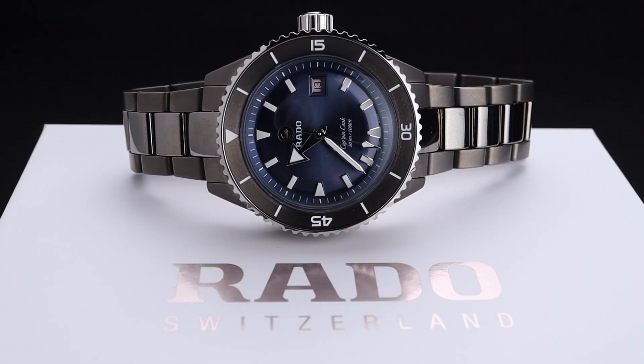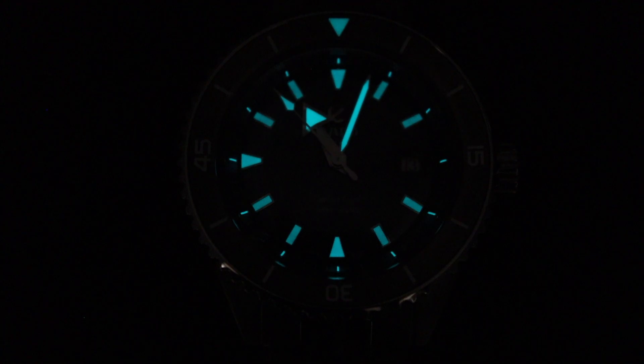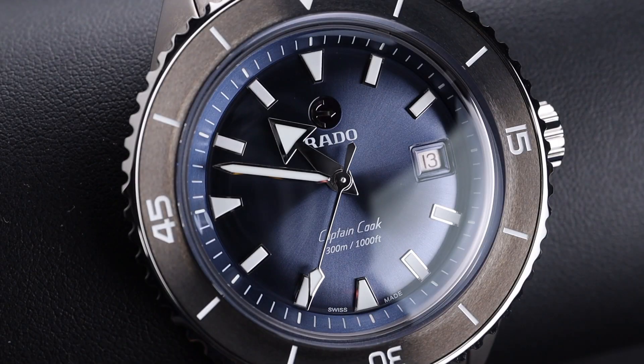The masters of ceramic are back at it again. Welcome back to the channel for Right Time Watches here in Denver, Colorado. Today I'm excited to be taking a deeper look at a fantastic diver from Rado — the Captain Cook, but it's all ceramic.